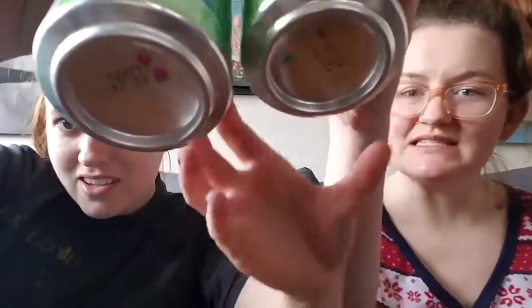Does yours have pink dots? Yours is a blue dot — what does that mean? The gendering of La Croix is new! God damn it!